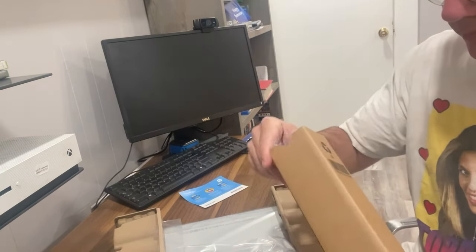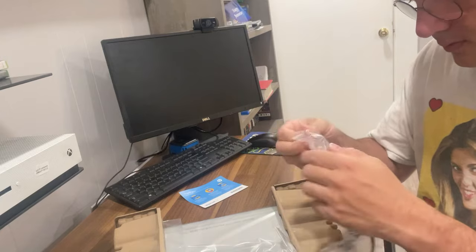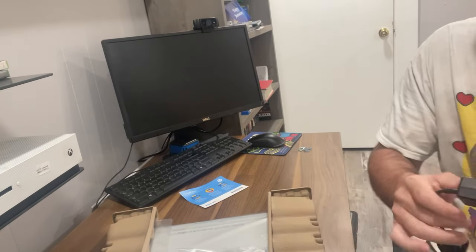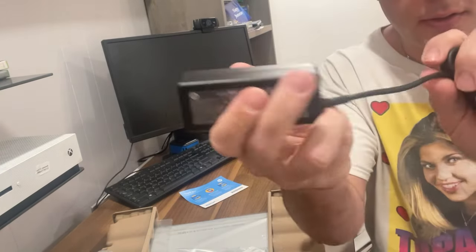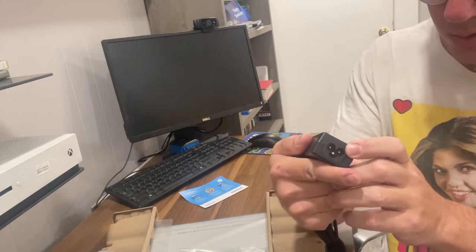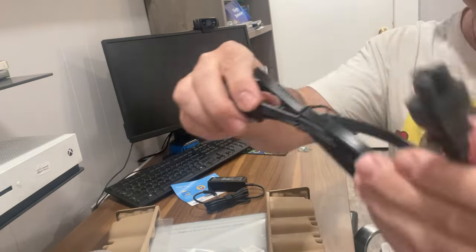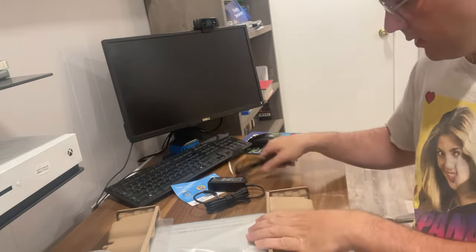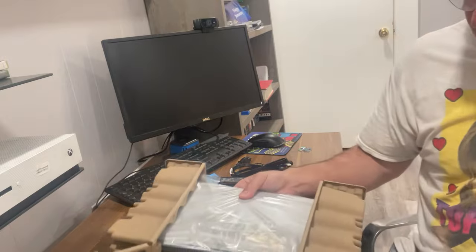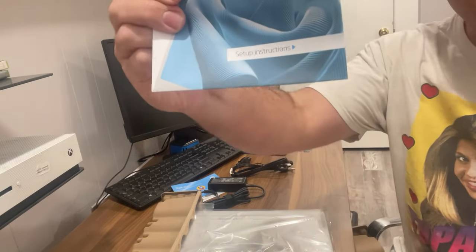Here's the charging cable. It comes with a Velcro strap so you can travel with it. It's 45W, and here's the connector where you connect it to the power supply. Some setup instructions.